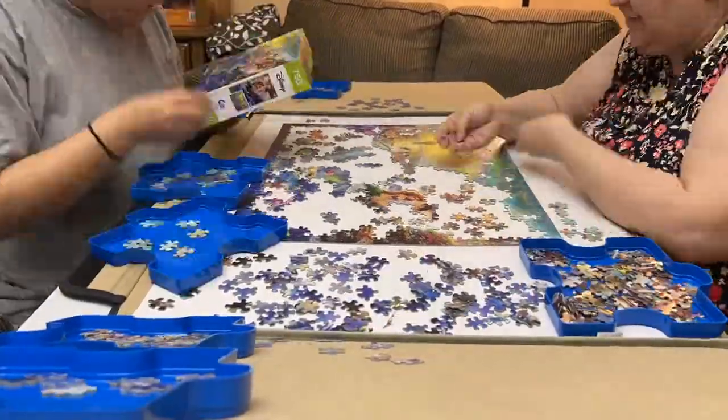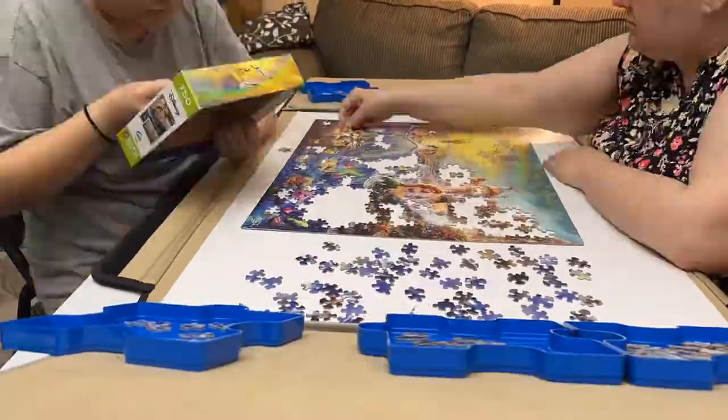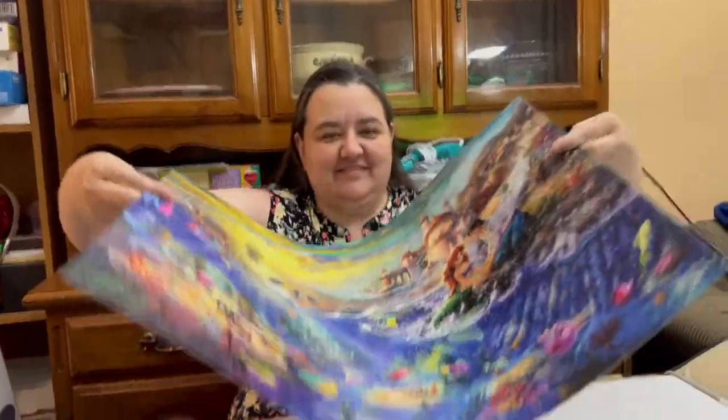We would recommend an older kid who was a Disney fan to do this puzzle since it is 750 pieces and a little challenging. The pieces felt flimsy, but they held together really well and the cut shapes were unique.